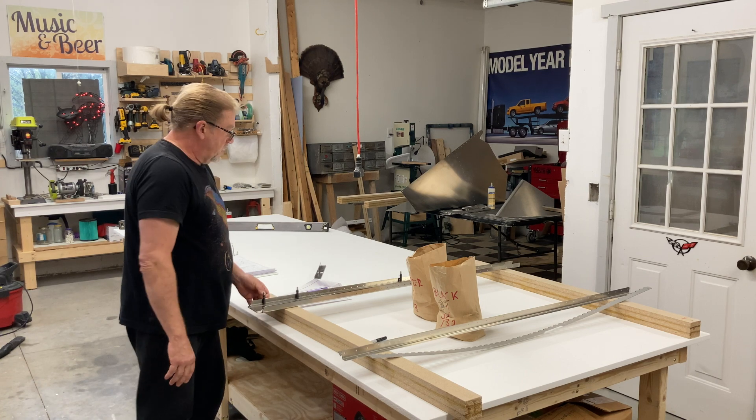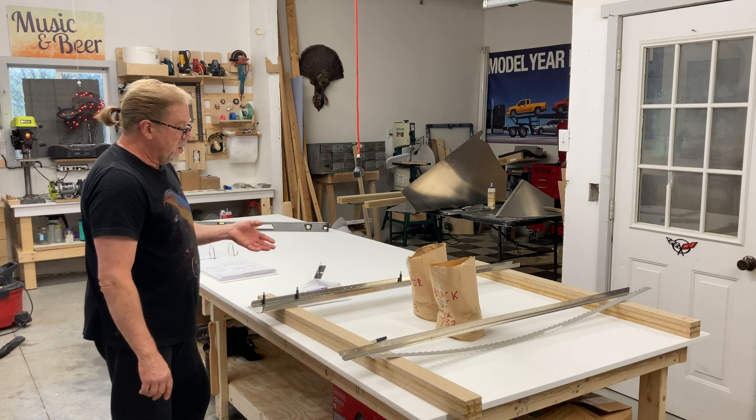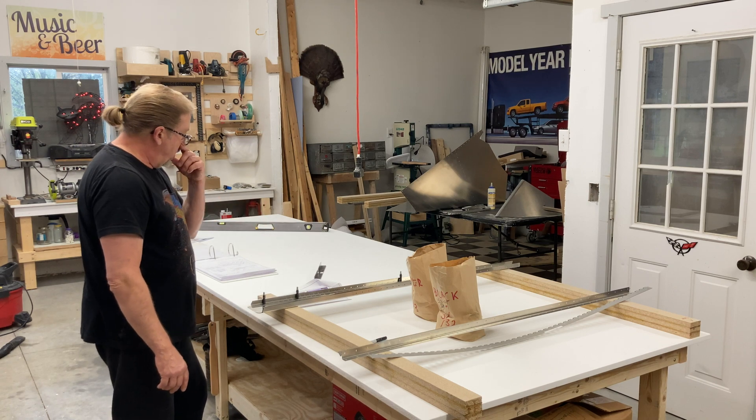The only thing I have to worry about is moisture. Got them done. Now it's time to start the fin — or the rudder.